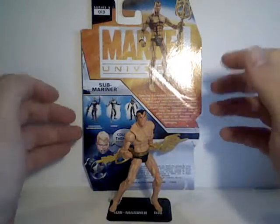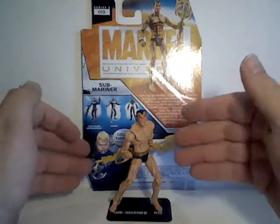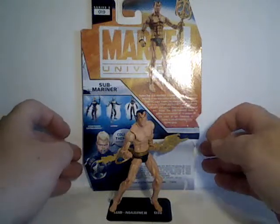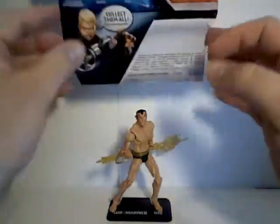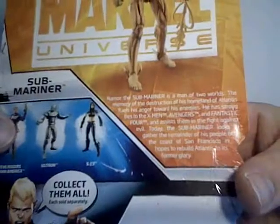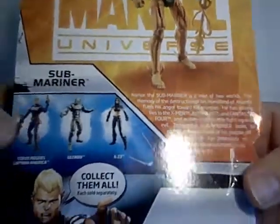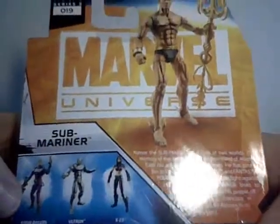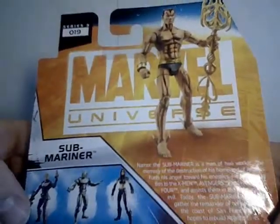This time we're looking at the Submariner from the latest wave of the Marvel Universe Series 3 figures. Looking at the back of the package, there's a little write-up of Namor. You can see the other figures in this wave and the picture of the character.